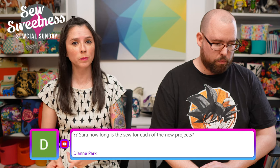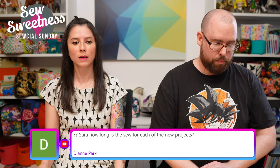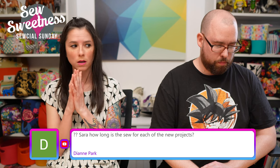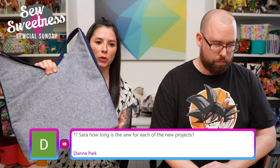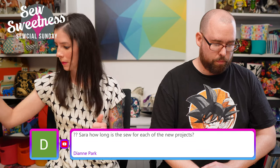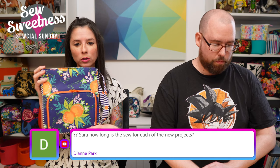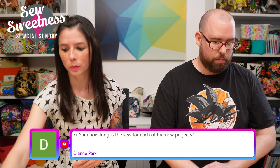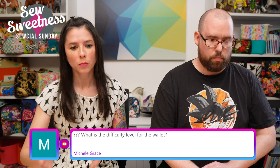Jennifer asks about waterproof canvas — I don't sell it but I've purchased Ottertex waterproof canvas on Etsy. Diane asks how long each new project takes to sew: the Opossum bag is probably the quickest even though it's the largest. The Blazing Star bag and the backpack are about equal sewing time.